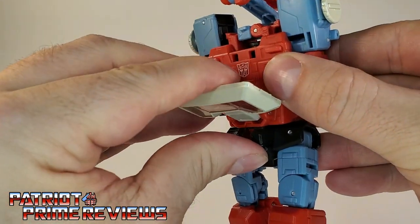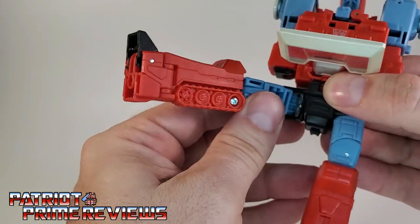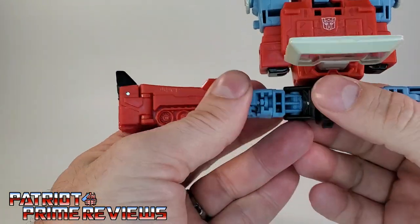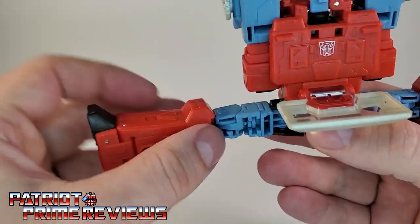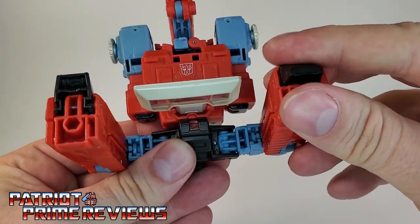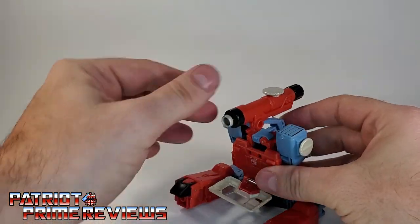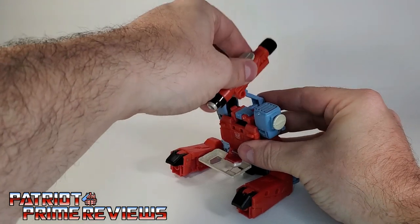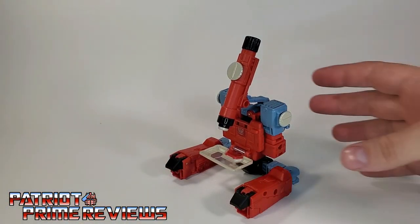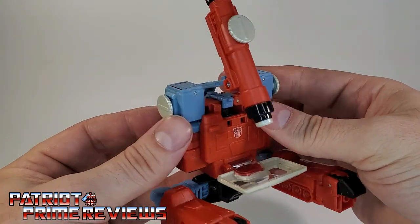Now the top half is done. Go ahead and flip the chest plate down — it has a very tight joint, love that. For the legs, bring them forward and out, then using that hinge, bring the legs in, fold the feet down, bring this section up, and there you have Perceptor in microscope mode. That is awesome — I love that.